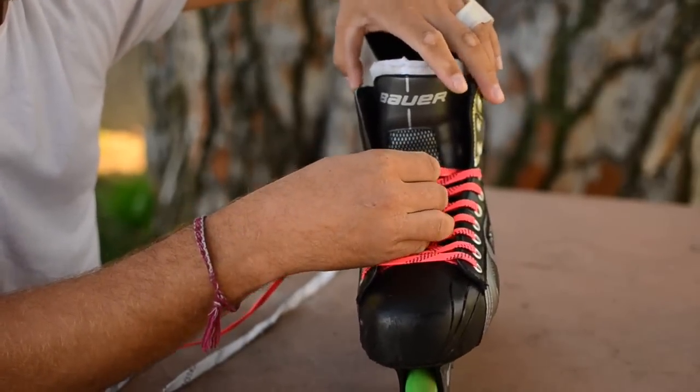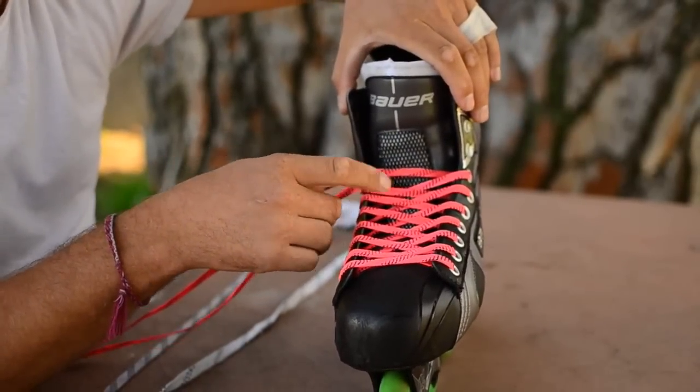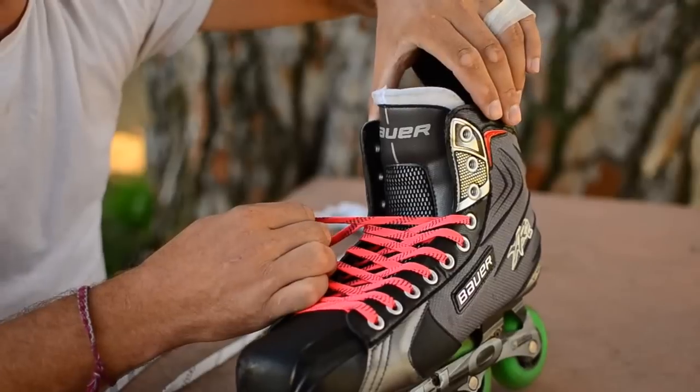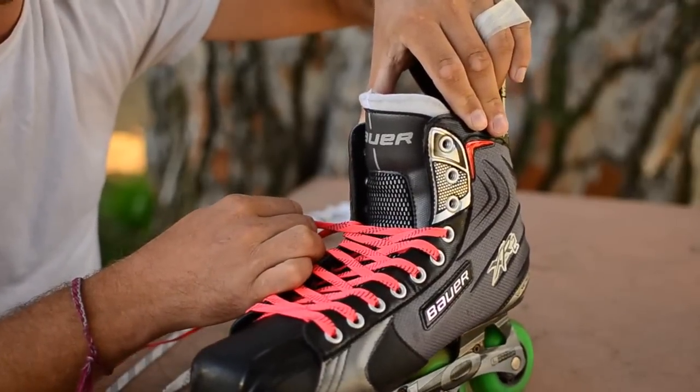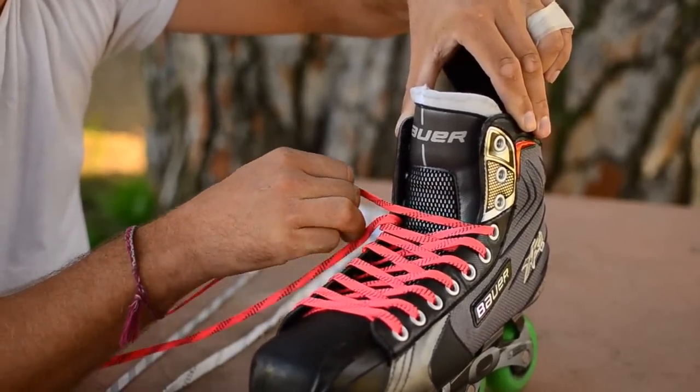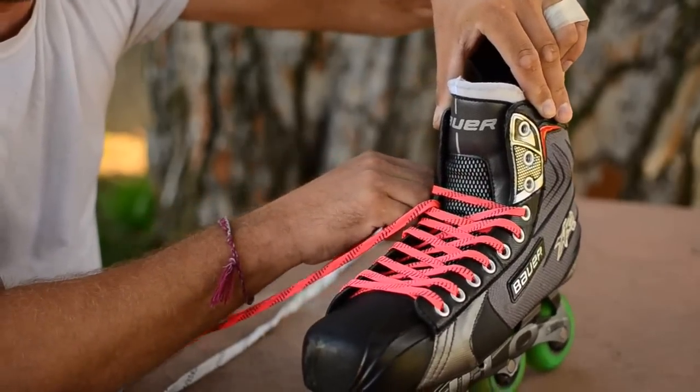The way you avoid this is that the pressure here doesn't actually come from the inside lace — the pressure comes from the outside, and it pulls the boot down, not the lace itself. Because the next time this lace goes through the boot, it goes over the outside and clamps that boot down.